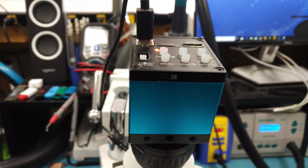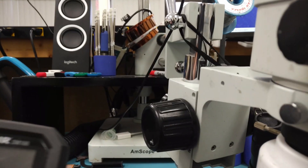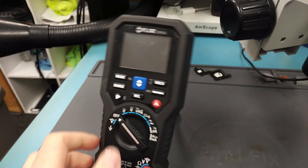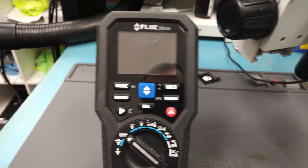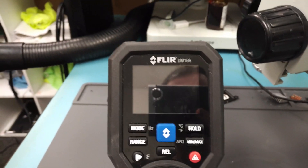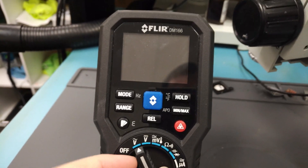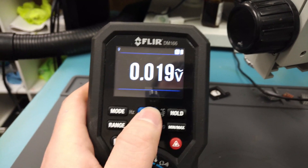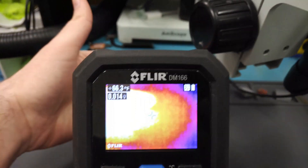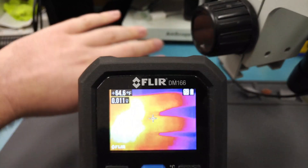This is the multimeter I recommend, and it has a very important function that will save you time. This is the FLIR DM166 — it's an auto-ranging multimeter, and you can also set manual ranges. The really important part is that it has built-in thermal imaging. Hit this button and you have built-in thermal imaging, and the resolution is actually very good.